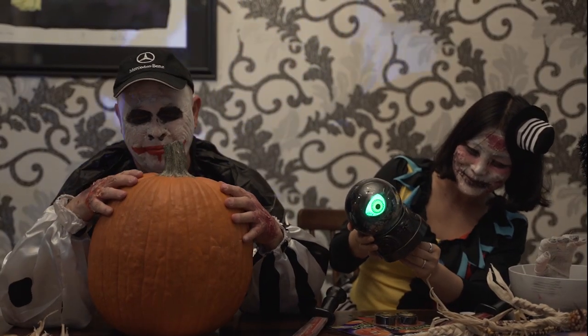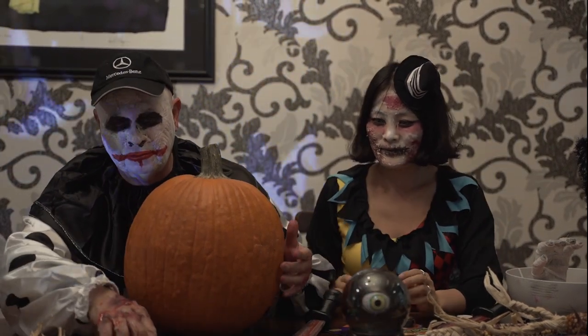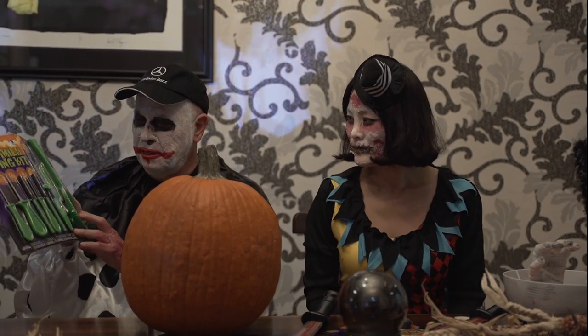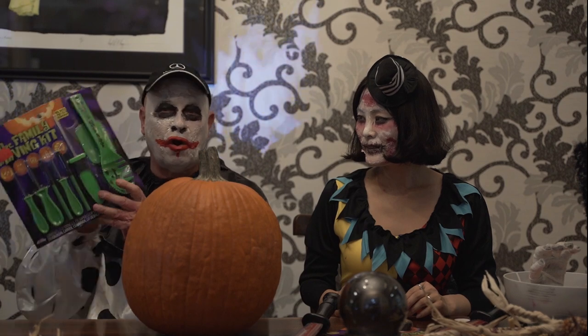Okay, first, what should we do? First thing we're going to do — we have a nifty little pumpkin kit, which is perfect. It's got everything you need. You can pick up one of these at a dollar store or something like that. It's got all the little attachments in here for carving the pumpkin.